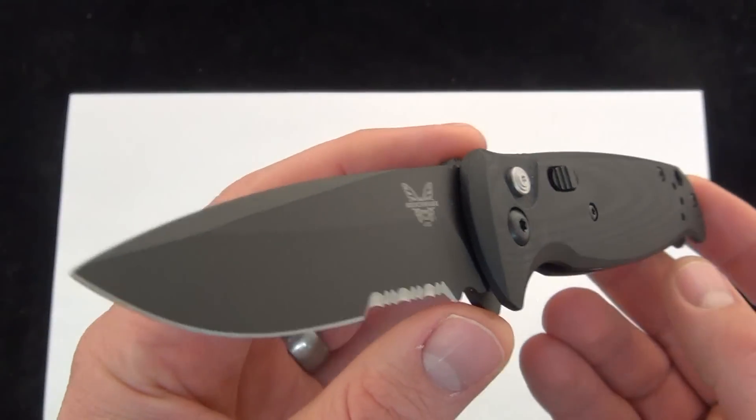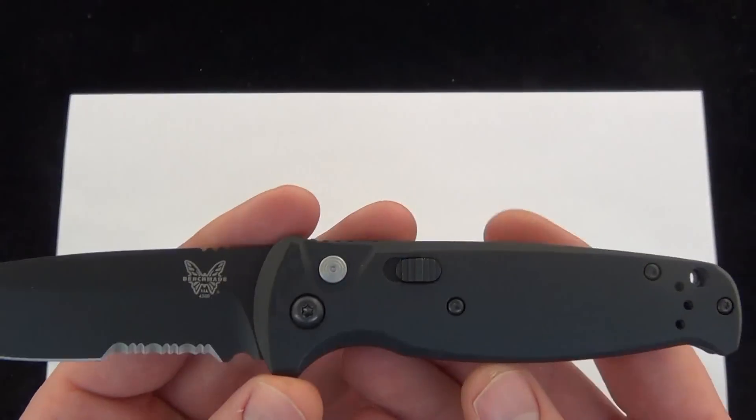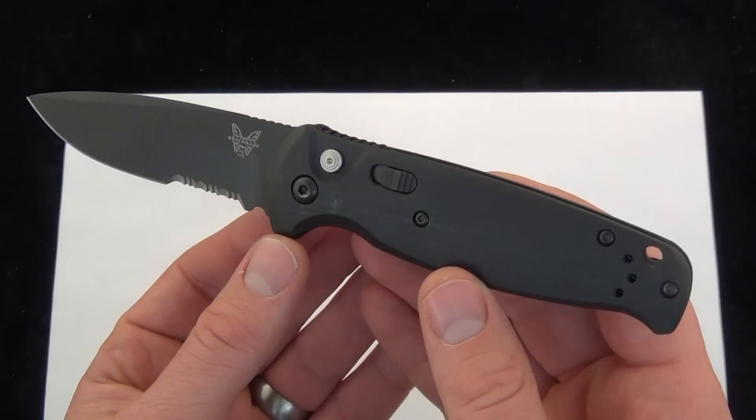Just a good look at the blade. Just your classic Benchmade Auto, modified a little bit to make it lighter, slimmer, and easier to carry for that matter. 3.47 ounces.